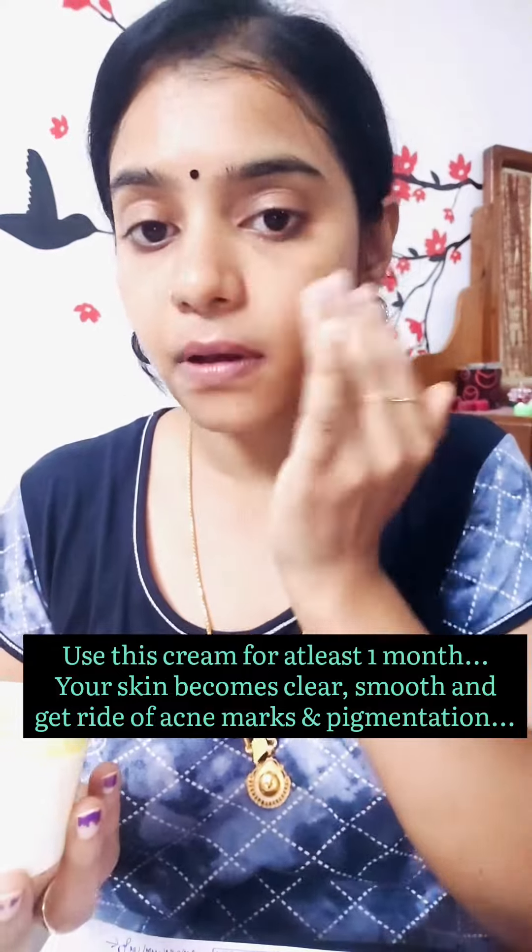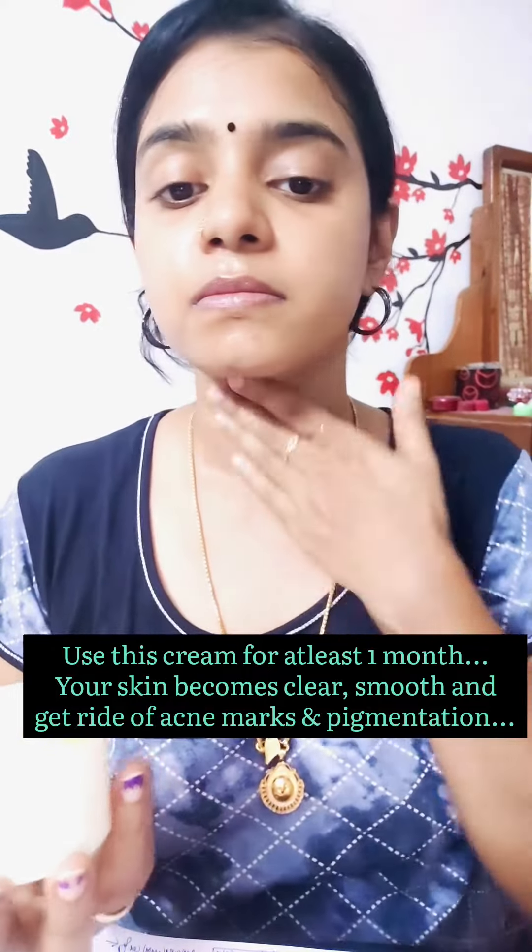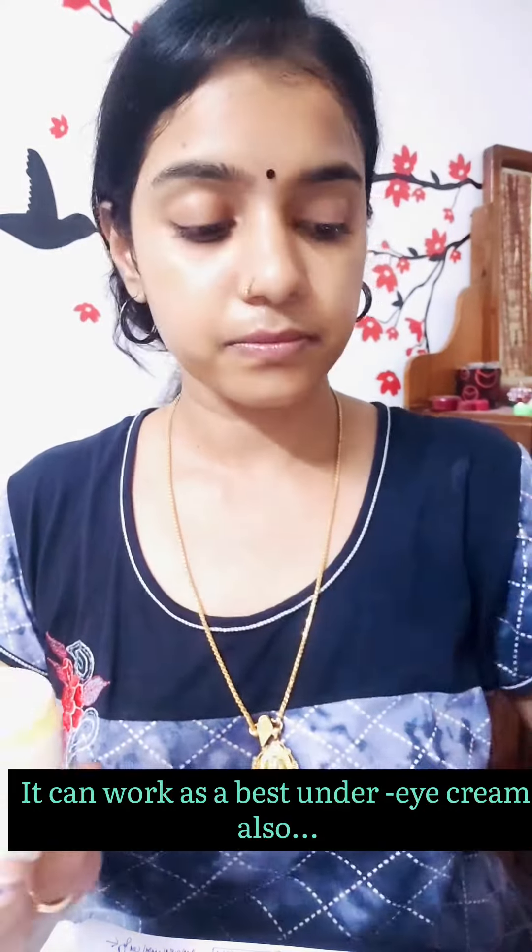We are going to use this as a night cream. Our skin becomes less dry and soft. We can also use it to treat pimples.